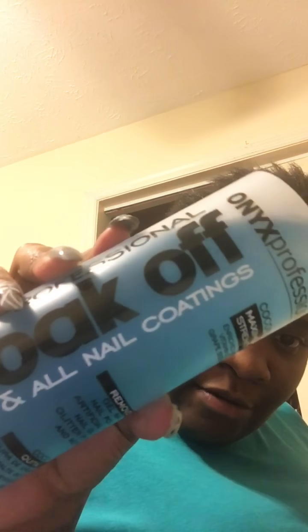Don't buy that soak off gel remover at Walmart — I don't like it at all. The regular nail polish remover I do like, and I will most definitely buy that again. But the soak off gel one I won't buy anymore.